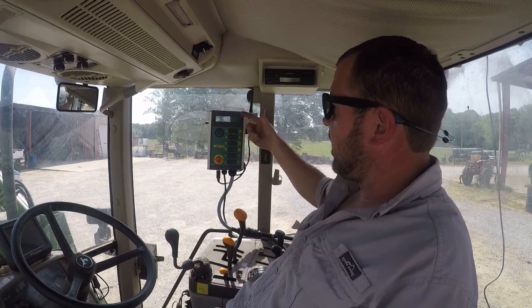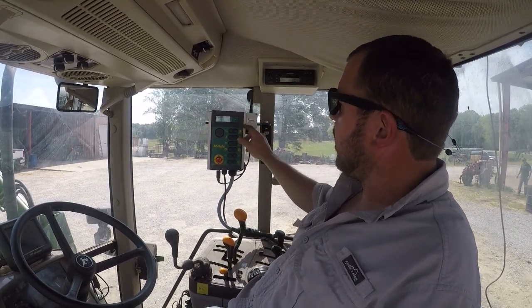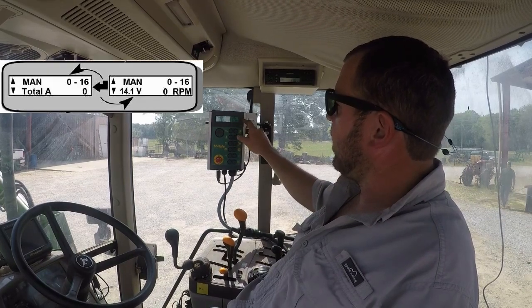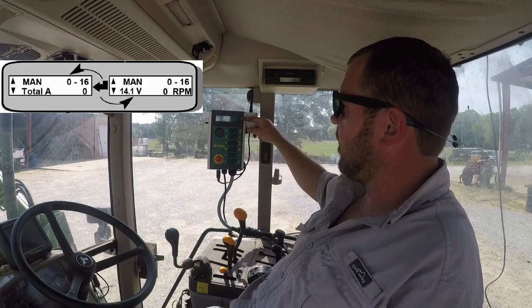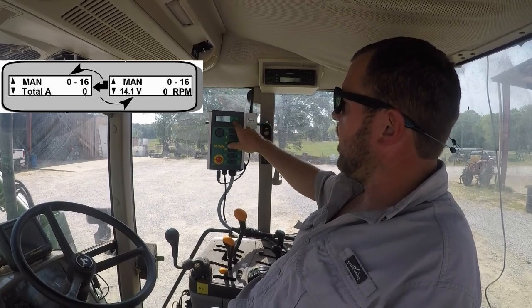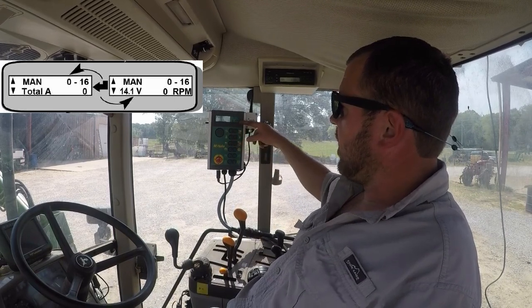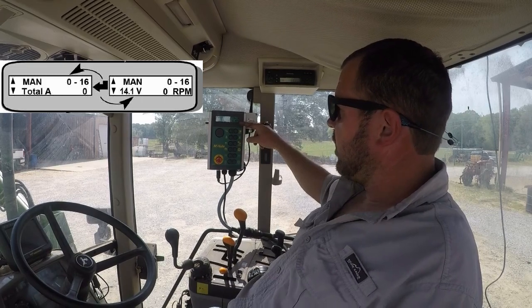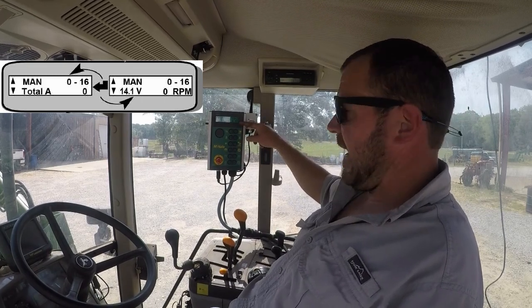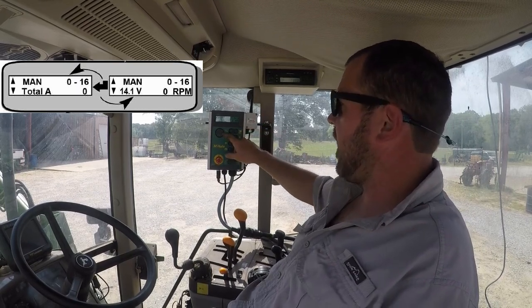Now it's telling us we've got continuous on and auto load on. On your home screen, the upper right-hand corner is telling you the set number of layers on that wrap and how many rotations the table's done. This number here is basically telling you the rotations per minute of the table. You really want that running somewhere around 29 to 31 rotations per minute — any higher than that is going to chunk the bales off the table.